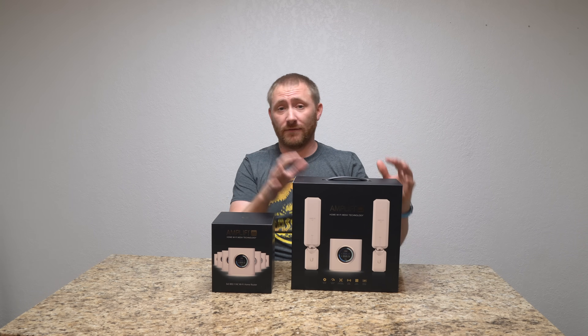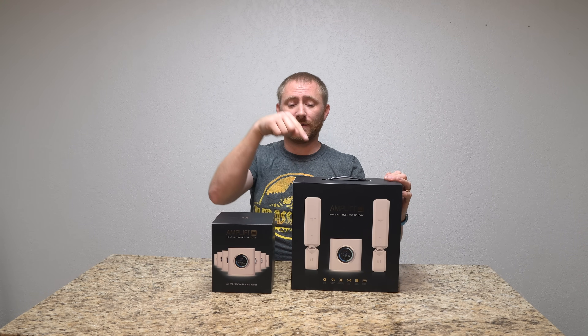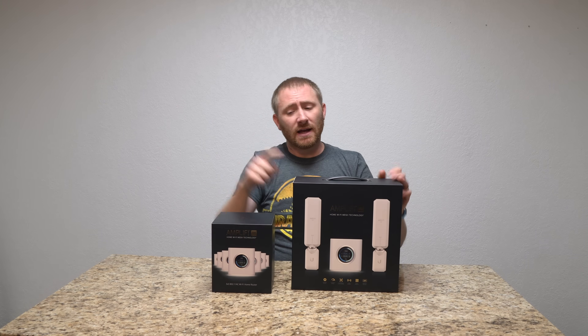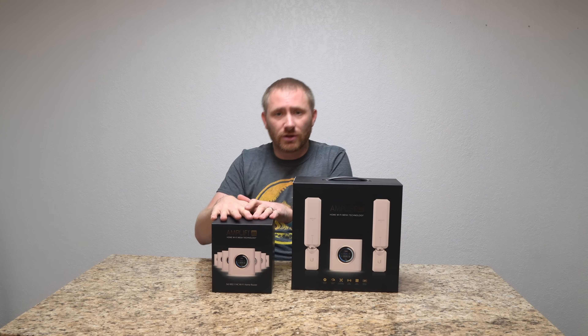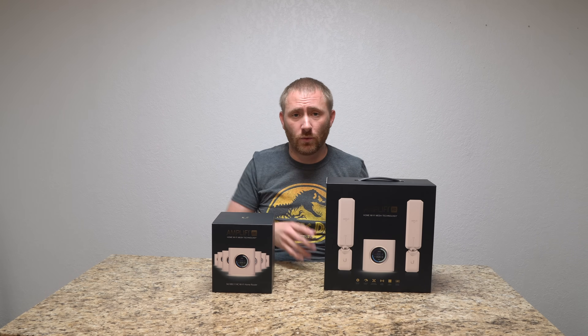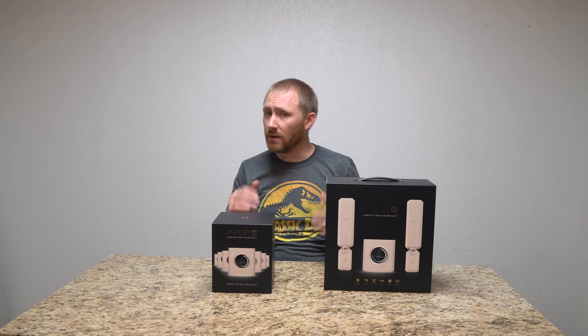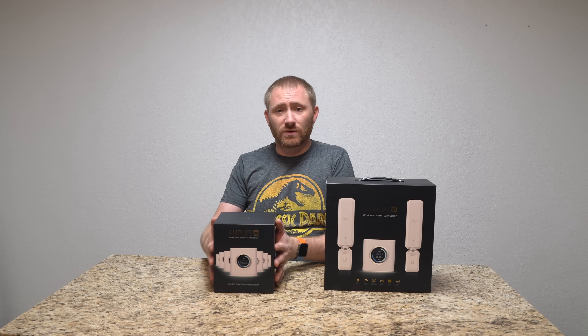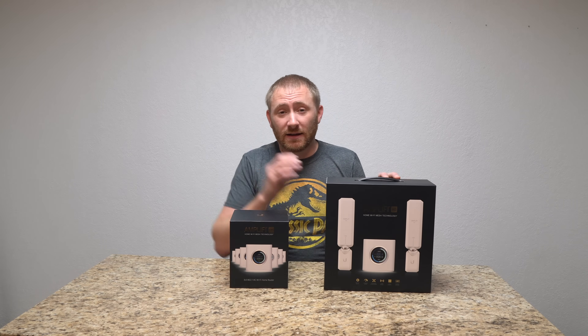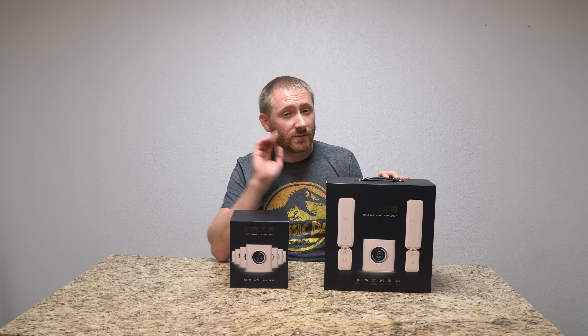It's definitely one of my favorite routers I've ever tested, so I'll put a link where you can check out my main review on this, as well as the main setup, because this is just a wired addition to my existing setup. If you want to mix the two setups together, great. But what we're going to do is add this and see how simple it is. Hint — it's very, very simple. So let's get into it.